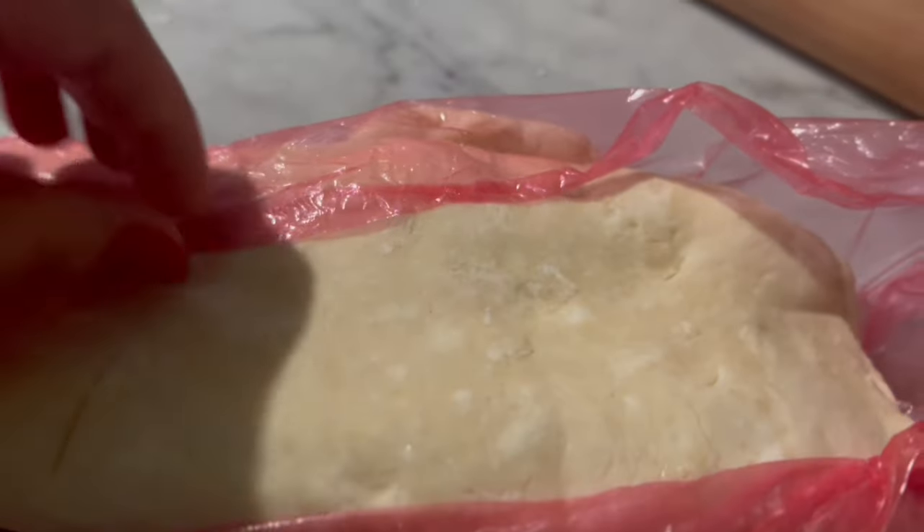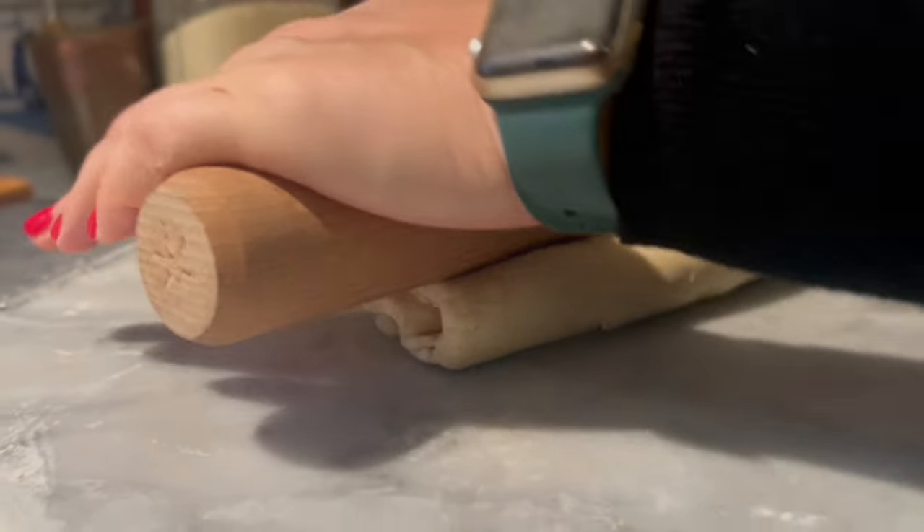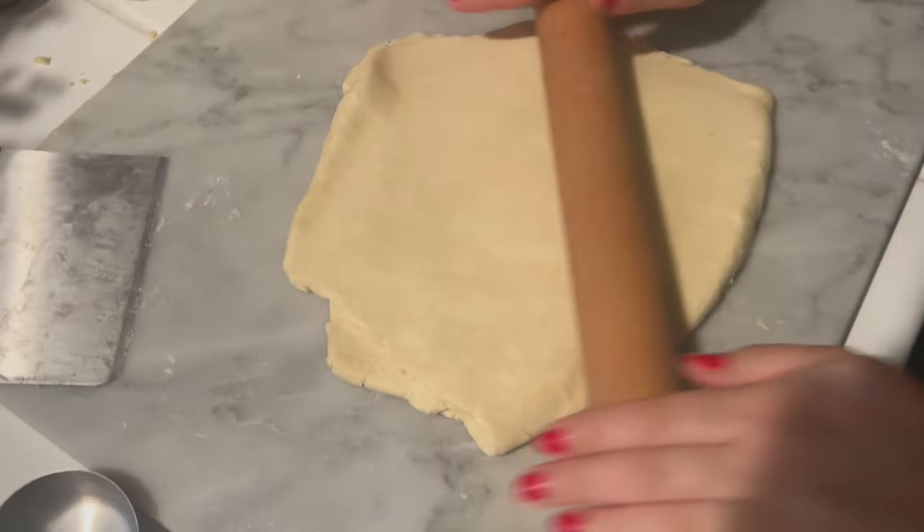We are on our third rollout. I've removed it from the fridge — it's been sitting for 30 more minutes. Now we're going to do the exact same process of rolling it out into a rectangle. You'll notice the dough begins to become quite smooth at this point.